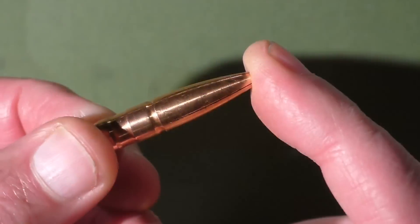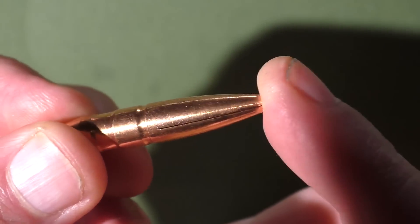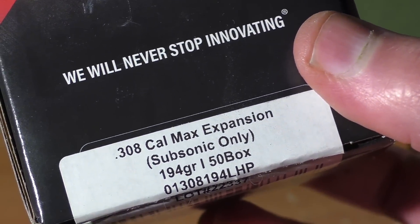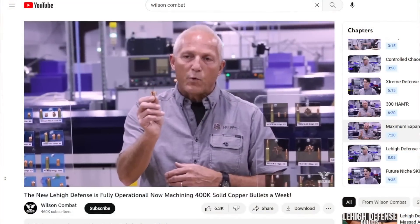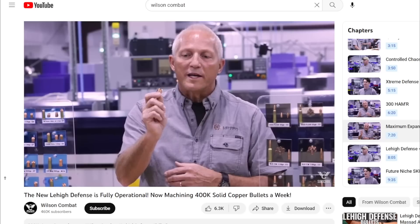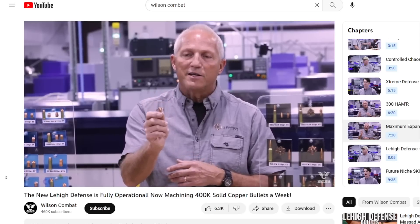Hello everyone, this is Jeff of Telflatermouse. I was sent some really nice 300 blackout bullets made by Lehigh Defense recently. This is a 194 grain maximum expansion subsonic 300 blackout bullet. Lehigh Defense just recently redesigned this bullet.